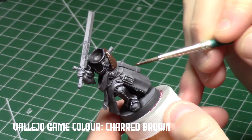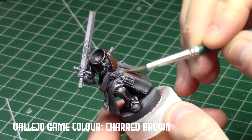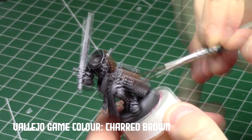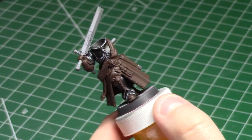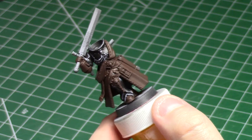A lot of this model is going to come out brown in the end, so I decided to make brown my second base coat color. I got the coat, everything that was going to be gold, his holster, all the other leather, his gloves — a lot of brown.